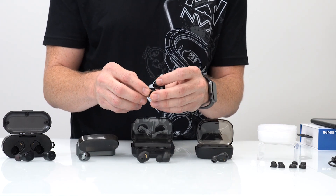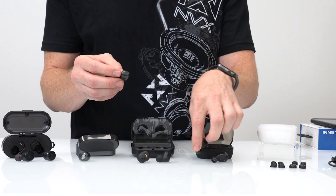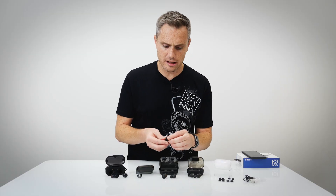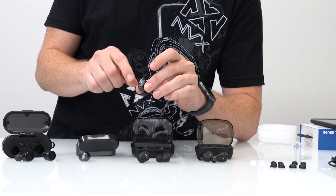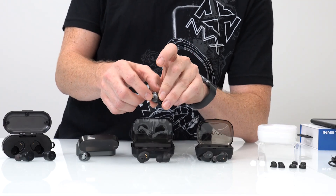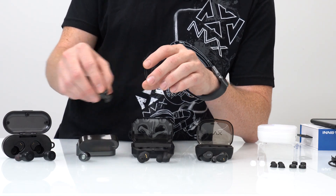We put our memory foam tips on it to get the audio seal it was actually lacking out of the box. The other thing we noticed is these also have a button design, which is simply a bit inferior to that of the N81s.